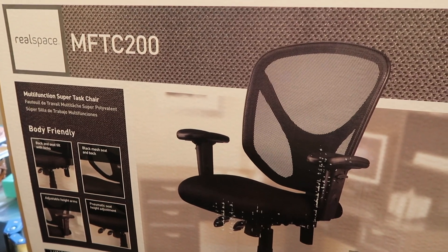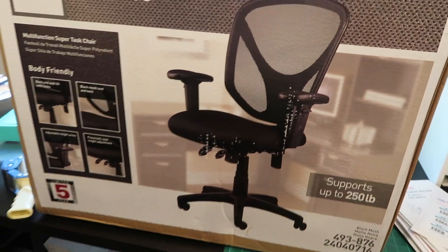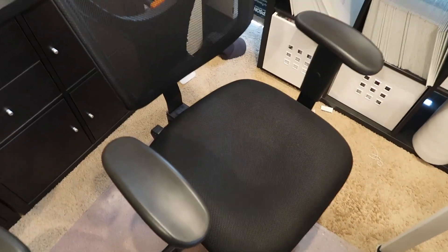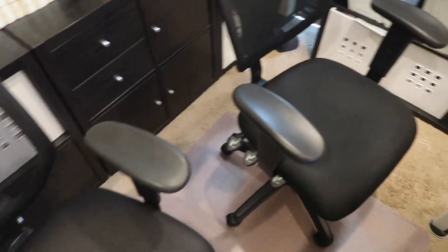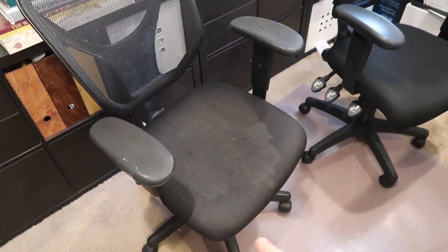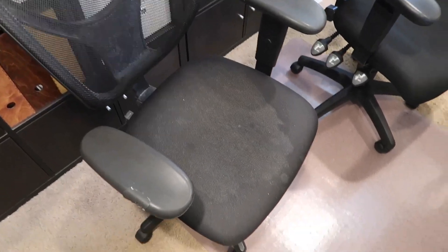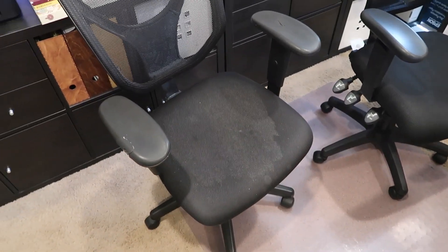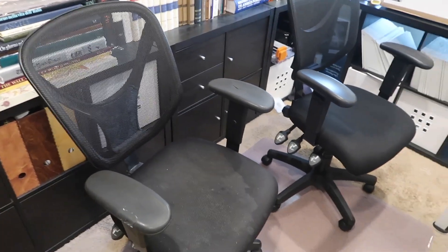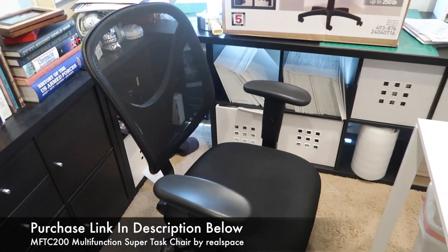RealSpace MFTC 200 — the chair so nice I bought it twice. This is the replacement, and this one is over three years old. The staining you see there is thanks to my then two-year-old daughter who smeared Desitin all over the seat. I like this chair so much I bought it a second time.